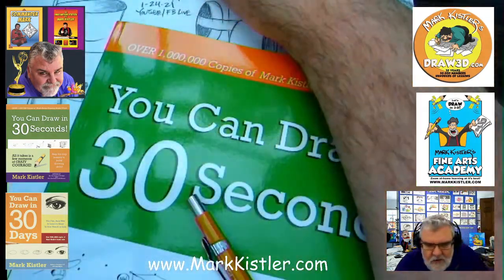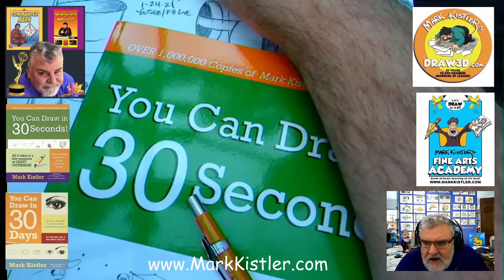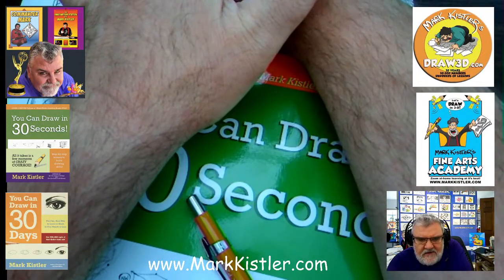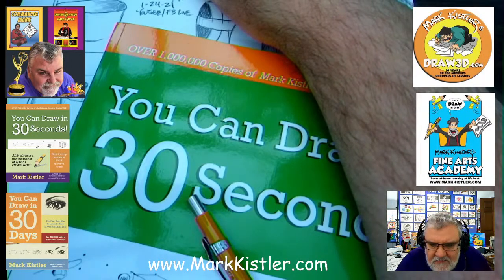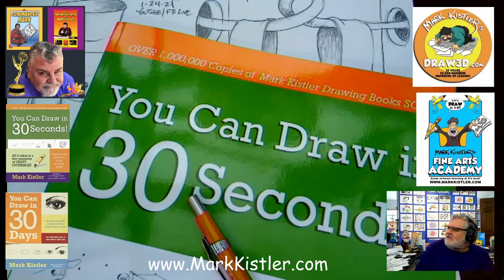I'm glad today is Wednesday and we're doing a week-long sneak peek at my daily art lessons. I know I'm going for this week — I don't know how much longer after that — but I'm just having such a fun time. Hey Melody, do you see YouTube and Facebook? It's pretty cool.